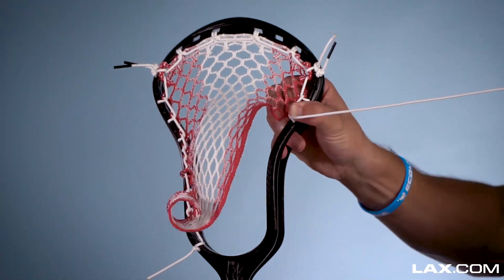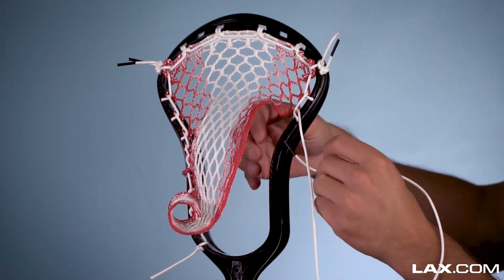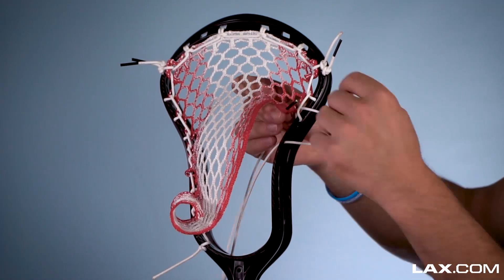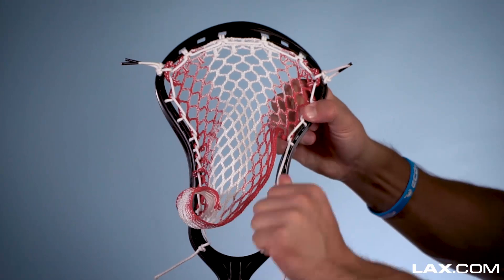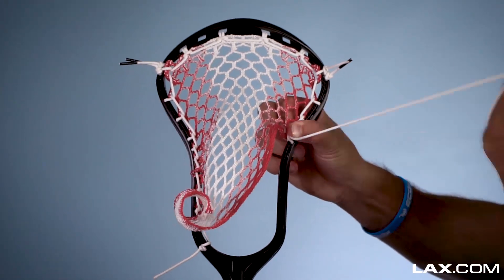Then we're going to do that one more time, skipping one more sidewall hole and doing an interlock for the fourth diamond. And again, just make sure you're going back through, keeping all that tension on those interlocks.